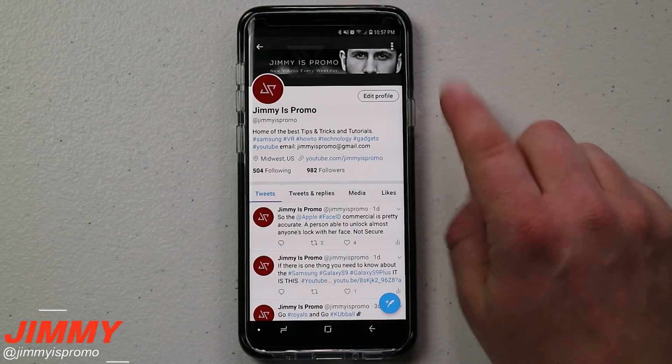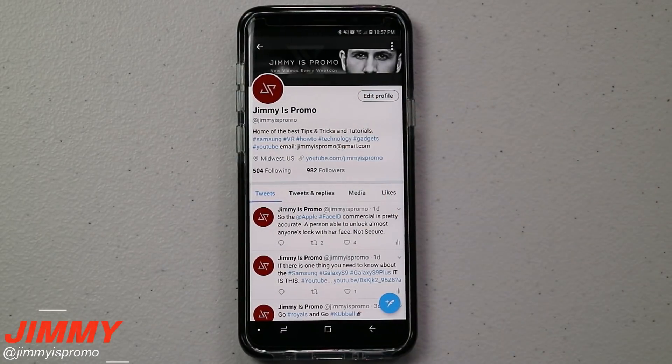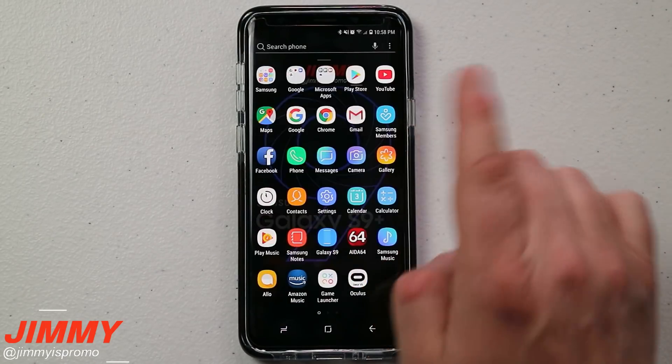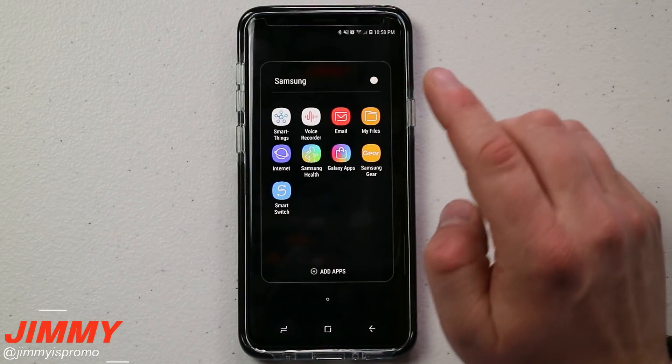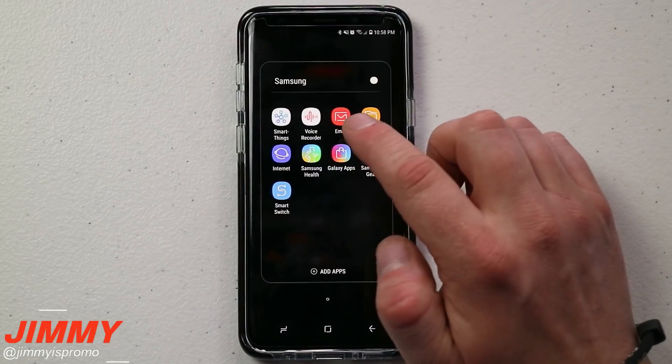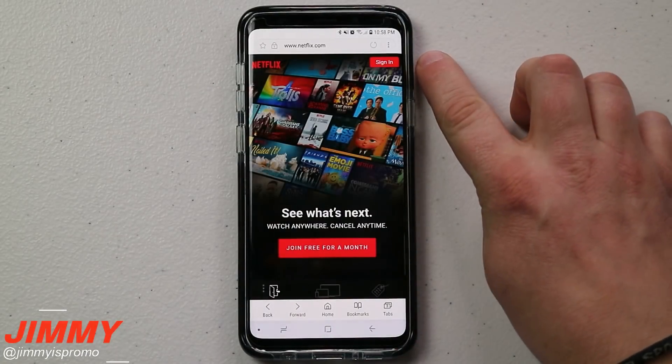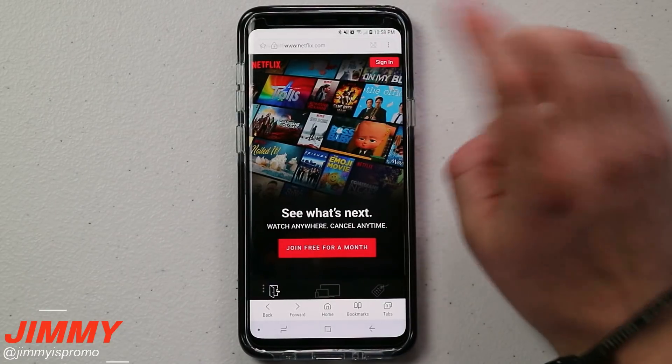Now that you know what this looks like with an application, let's head over to a website. Again, you are not able to use Chrome — you have to use the Samsung Internet browser. Also, if you have a Twitter account and aren't following me yet, search for Jimmy as Promo and give me a follow.